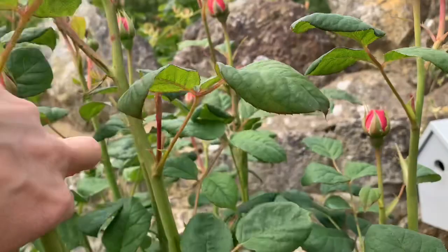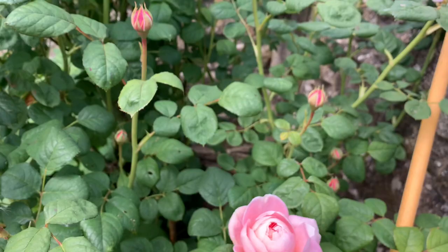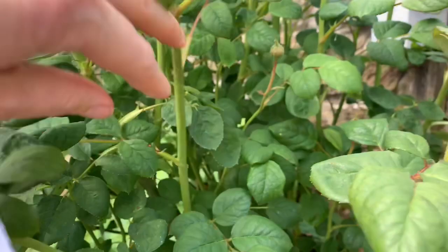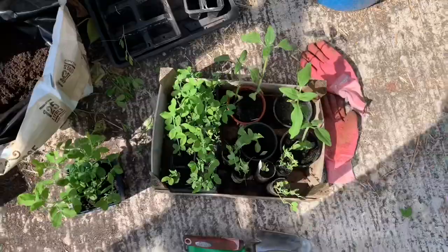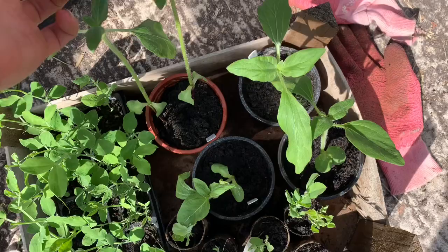I haven't taken cuttings from it yet but I intend to. I think because these stems are so robust, it would take really well. I've got my sunflowers here — huge yellow ones that grow as tall as a house. Some seeds that Rachel — Ramy — sent me.